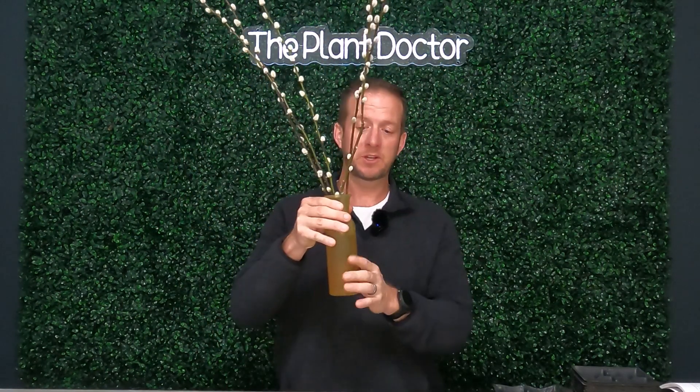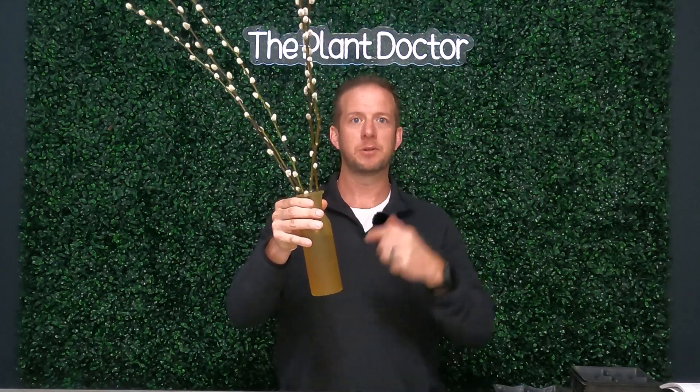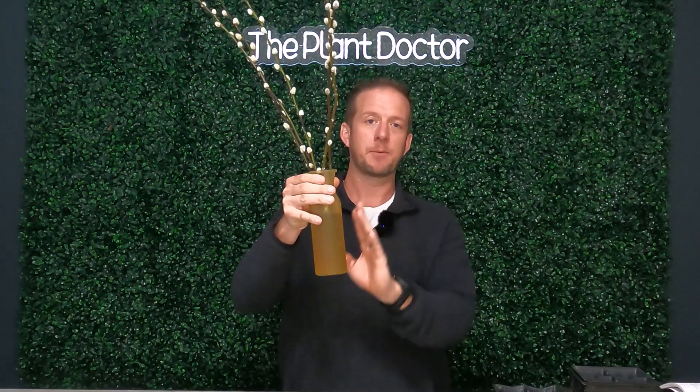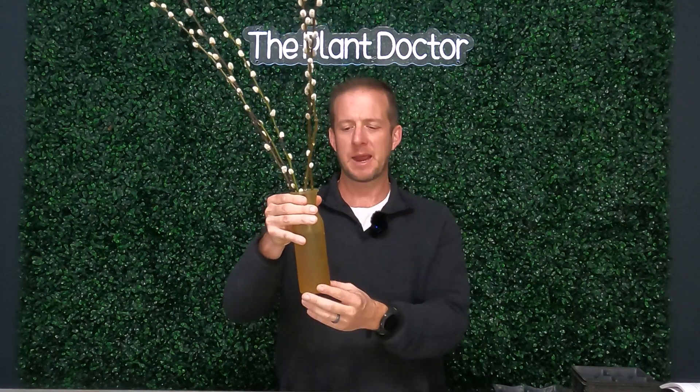All you have to do is pull off the catkins where the water is going to be above your cutting, and just stick it in. From here, we're going to change the water out about once a week — every Sunday afternoon, for example. In about three to four months, we're going to start seeing some roots. At that point, you can pot it up, and then in the fall, take that potted plant and put it in your yard.